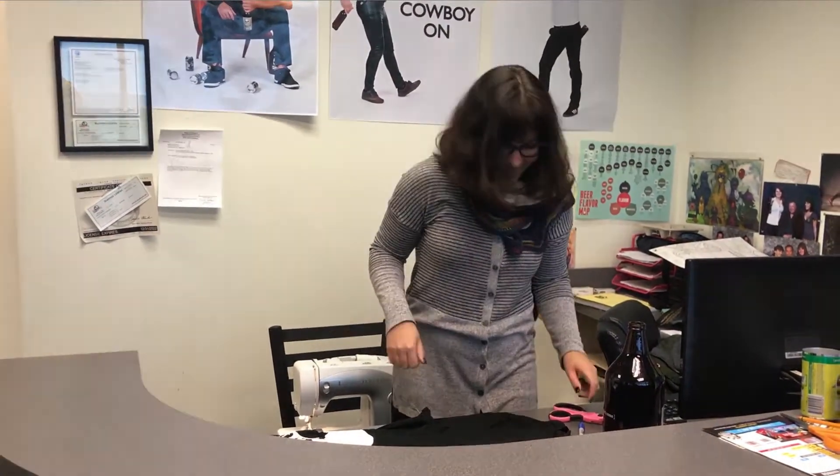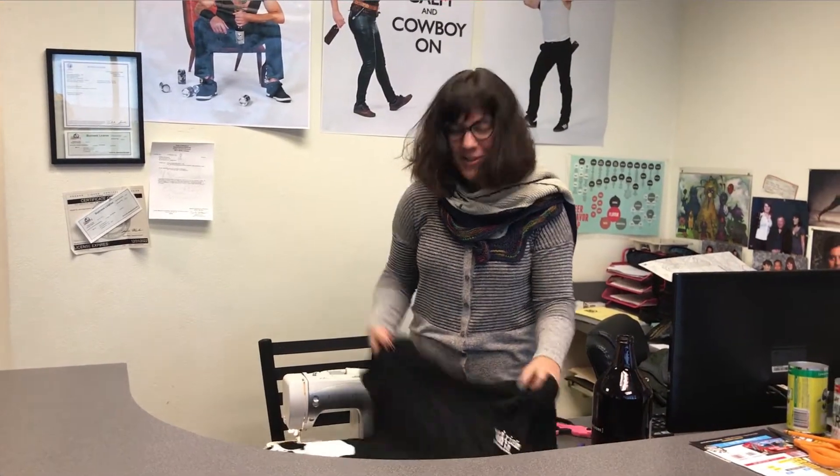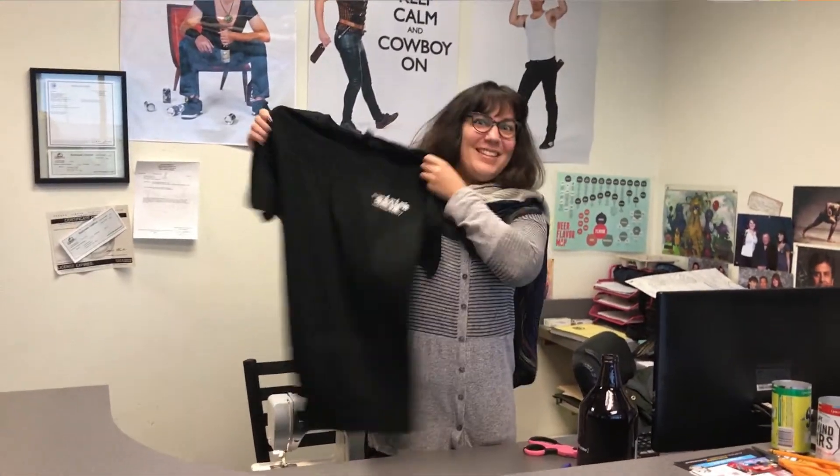Hi everybody! Welcome to Iron Horse Brewery Craft Beer Craft Time. Today I'm going to show you how to turn a t-shirt into a shopping bag.